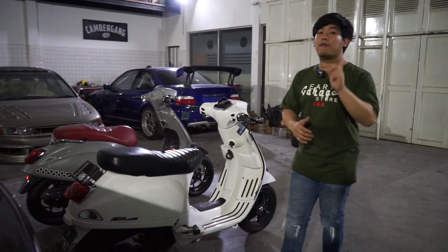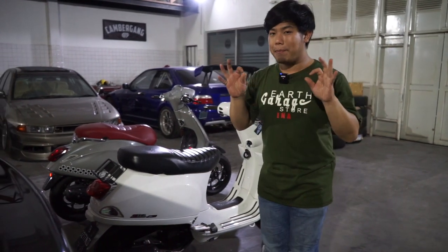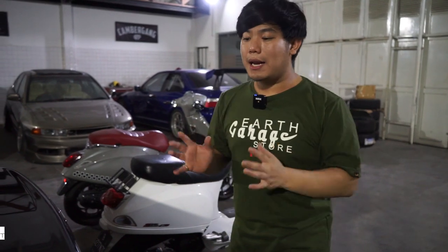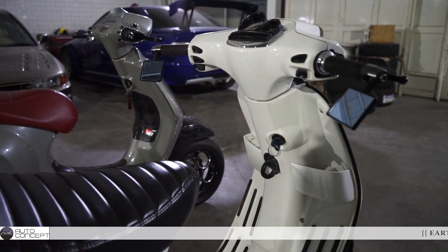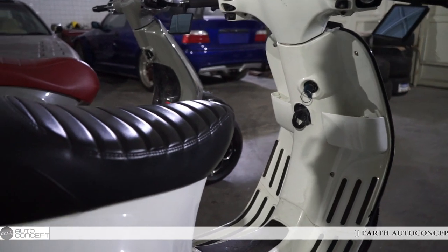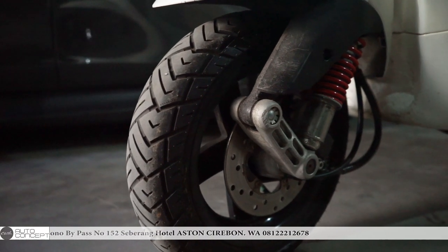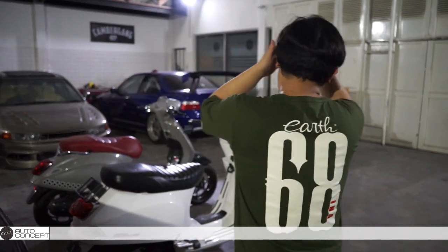Dan gue kasih tau kenapa gue ambil Vespa ini — karena satu guys, gue kemarin dapet velg Vespa. Merk yang jelas, itu cuma satu di Indonesia. Yang kemarin sampai si Punpun alias owner skuter 0231 ngomong, 'Ah ini mau gak?' Dia kasih tunjuk — nih velg Vespa ini cuman ada satu di Indonesia. Tampilannya seperti apa, mungkin nanti ada di next vlog gue bareng si bos Punpun.